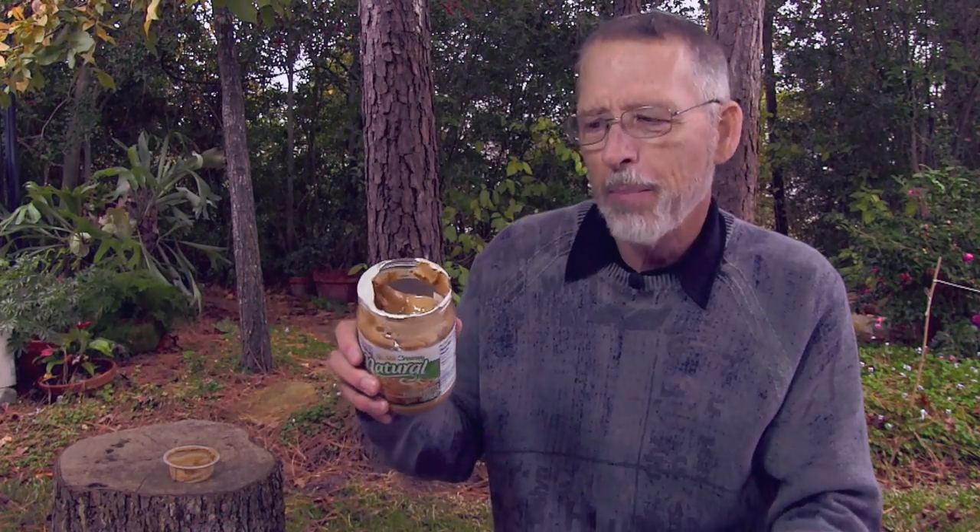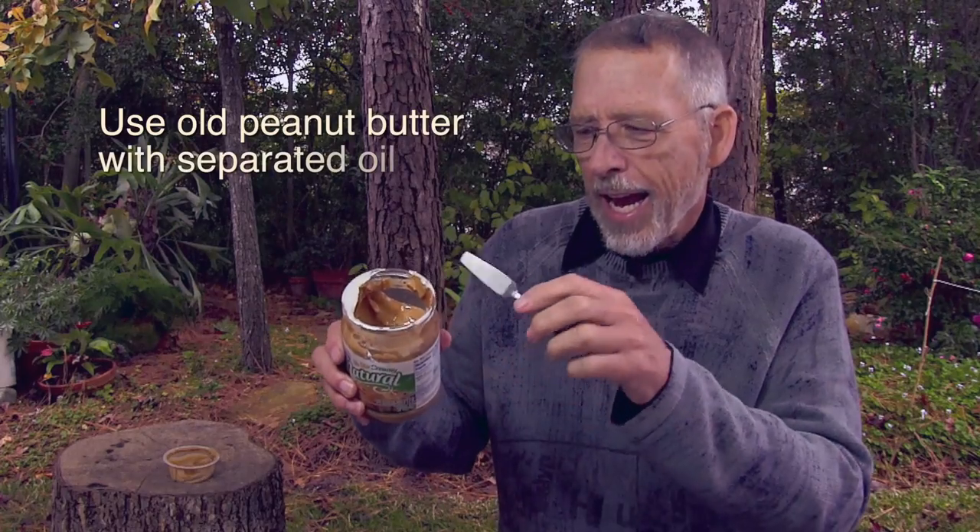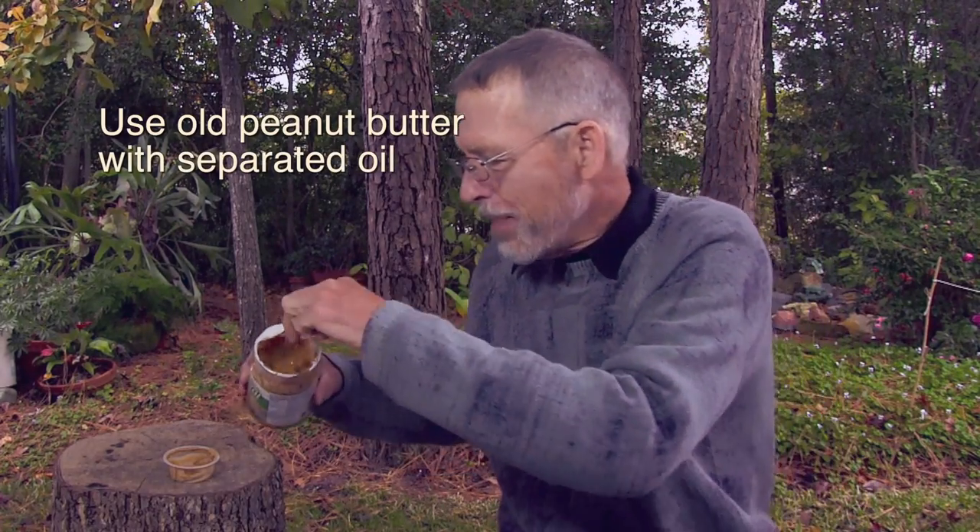And so, thank you, Dan. I am going to show my experience in making these candles, and maybe people will have additional suggestions and additional ideas. They work best if the peanut butter is old and the oil has separated so that it is on top.